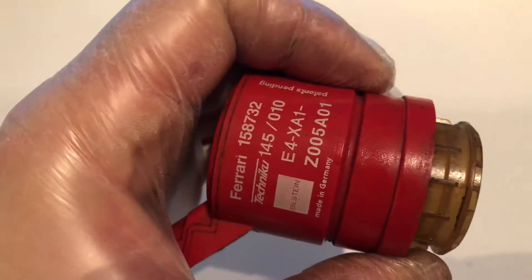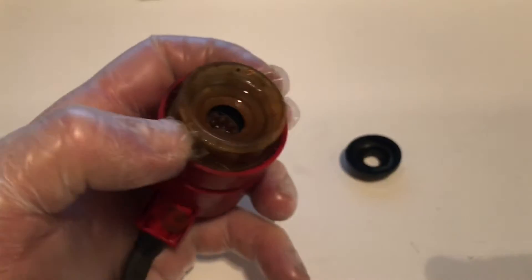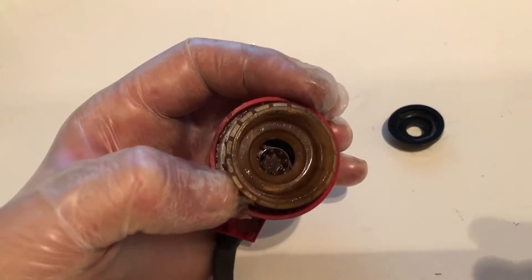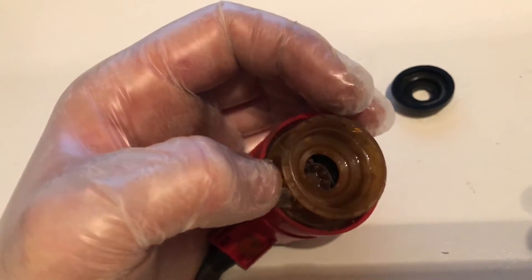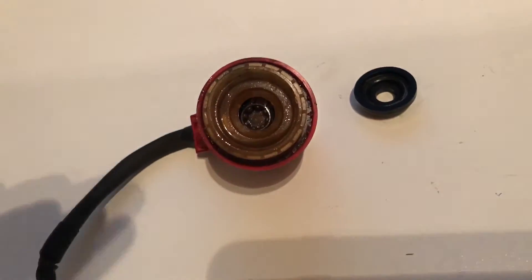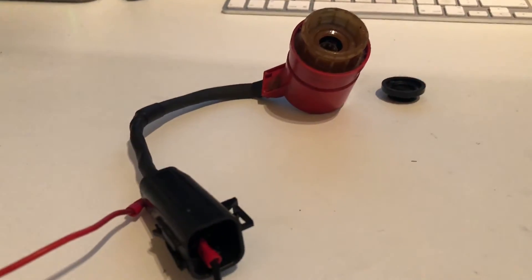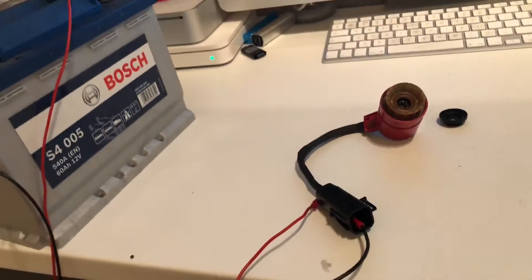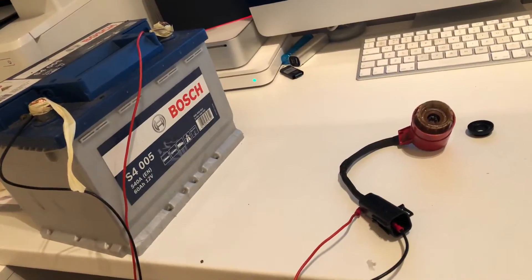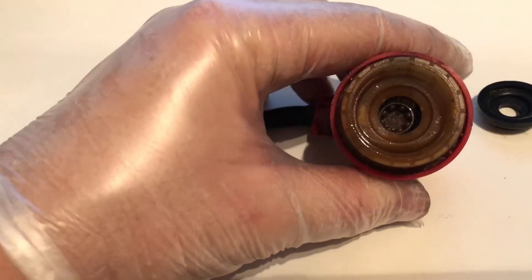This is Ferrari part number 158732. I've got the suspension warning light on my 456 — the one with the triangles. These actuators are also used on the 355, 550, and various other models, and they are notorious for causing problems. This video is just to demonstrate how to quickly test the functionality of the absorber.